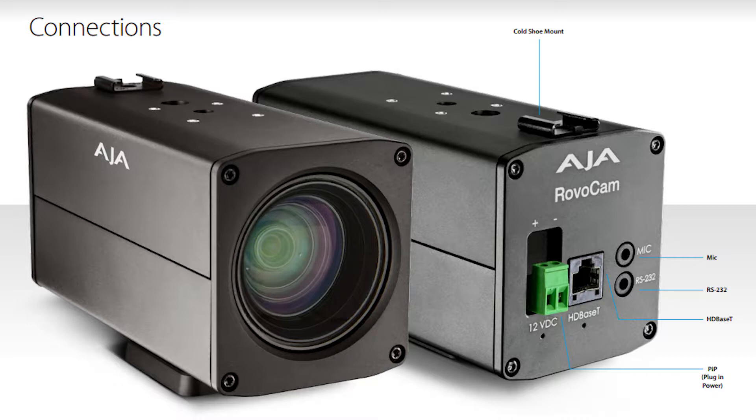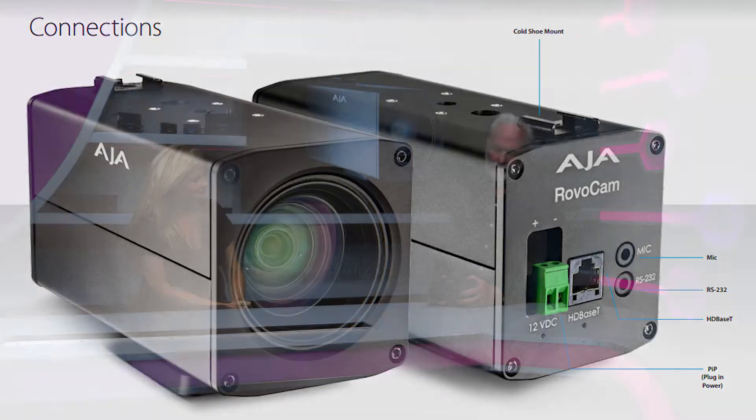On the back, AJA have some technology — HD Base T — which is how we're carrying some of the information here. Typically if you have a UHD camera, you might have a situation where you'd have four cables for the SDI signal, then an audio cable, a power cable, and if you were controlling it via Sony Visca you might have up to seven cables to connect to give you that 4K signal, which can be a real issue in terms of installs and control.